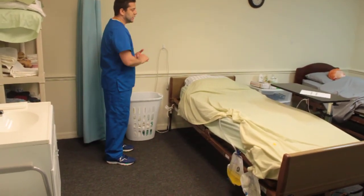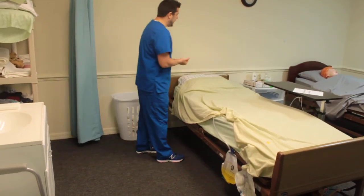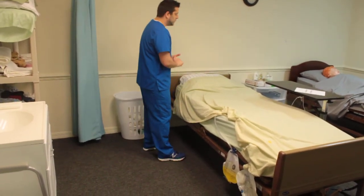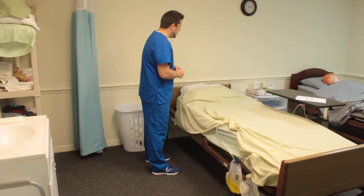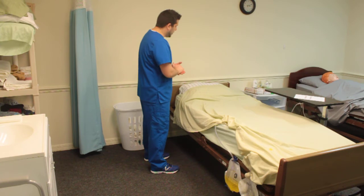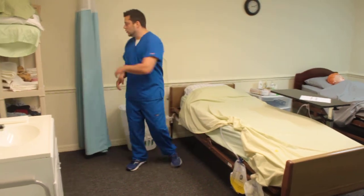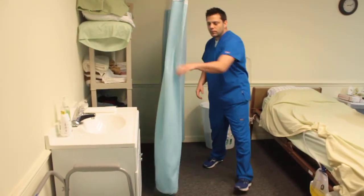We're going to act like there's a patient in the bed here, so knock, knock, knock. Good morning, Mr. Jones. How are we doing today? He's doing fine. My name is Michael and I'm going to be your CNA today, and I'm going to get some urine from your bag here. He says that's fine. First, let me go ahead and close your curtain for privacy.